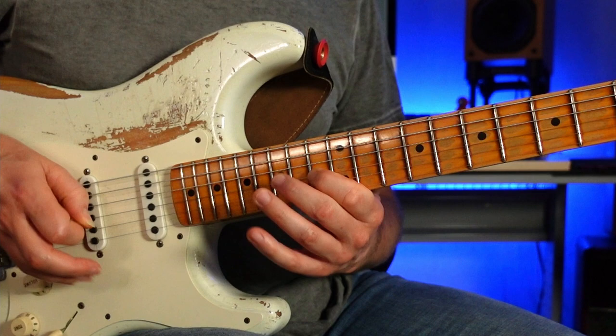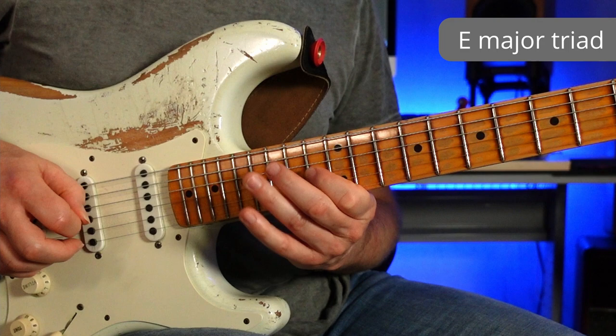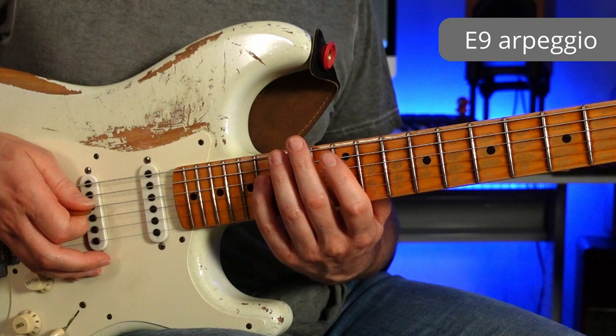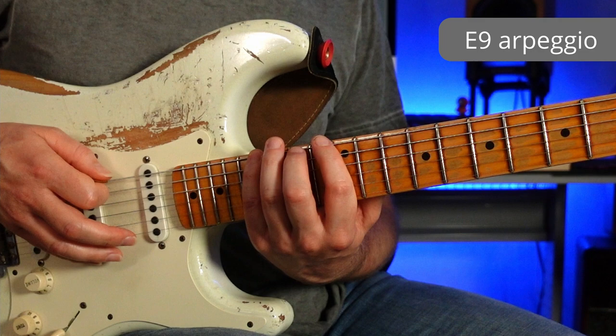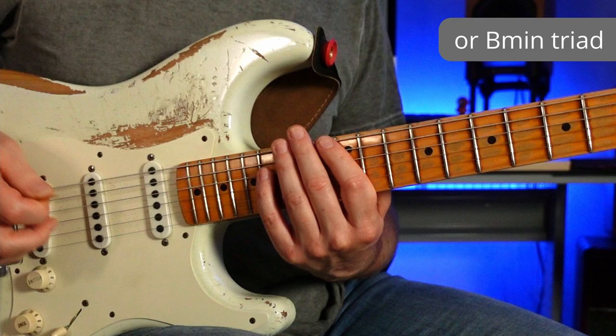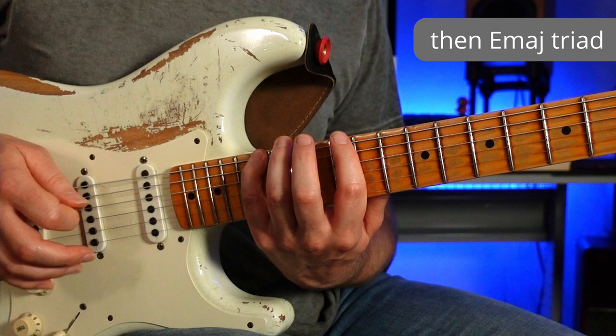Notes-wise, what we've got here is an E major triad. He follows this — and there are a couple of ways to see the next section. You can see it all as a big E9 arpeggio, going from the 9th down to the flat 7th, down to the 5th, down to the major 3rd, down to the root. Or you could see it as a B minor triad.